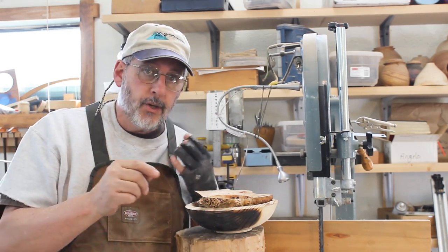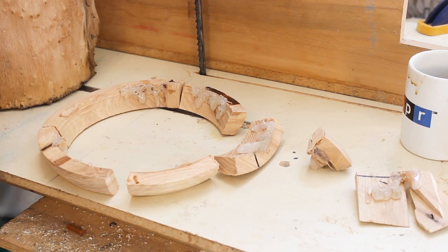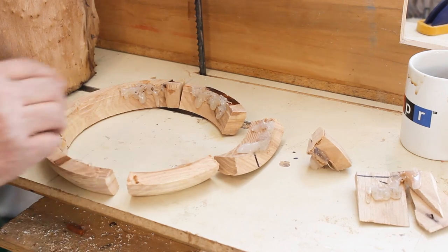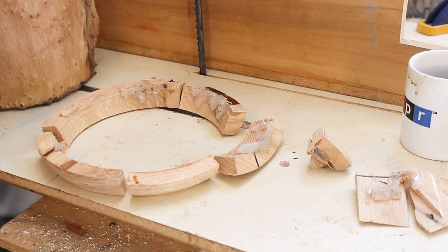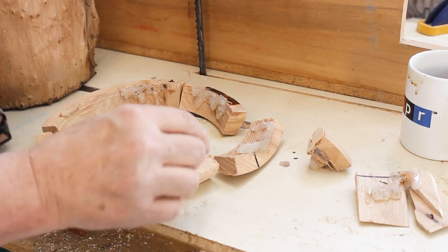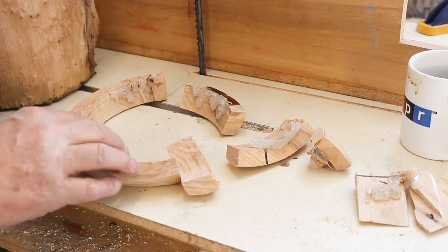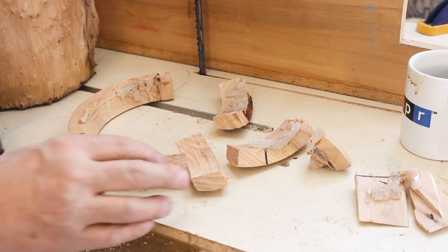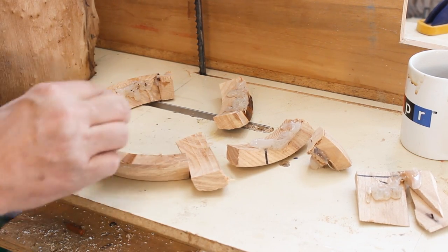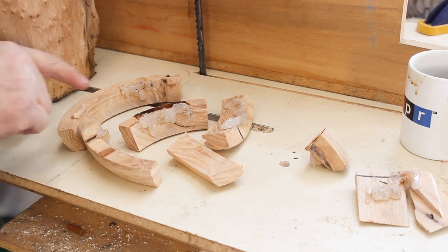Now I'm going to show you the remnants of that bowl blank that I used — I had to destroy it to get the burl out. The first thing I did was simply part off that section with the burl still attached. Then I bandsawed different sections and was able to remove it fairly easily. I used a hair dryer to remove the little bits of glue, and somebody else suggested you can take hot melt glue off with denatured alcohol.